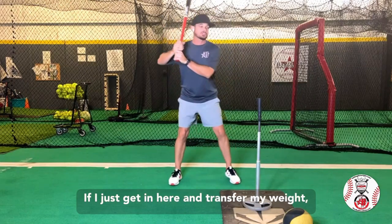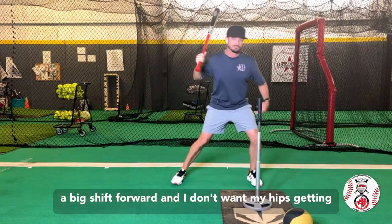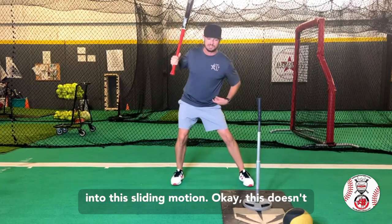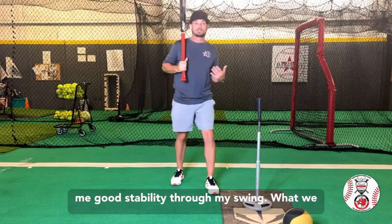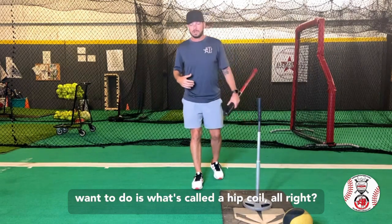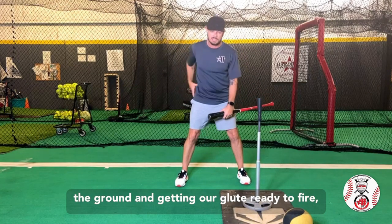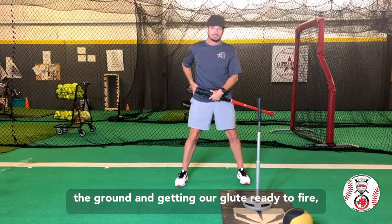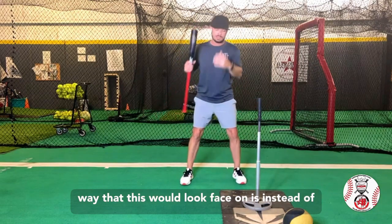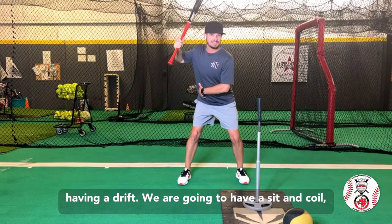If I just get in here and transfer my weight, that means I have a shift back and then a big shift forward. I don't want my hips getting into this sliding motion — this doesn't give me very good balance, this doesn't give me good stability through my swing. What we want to do is what's called a hip coil. It's basically locking this rear leg into the ground and getting our glute ready to fire.